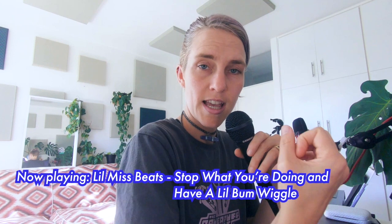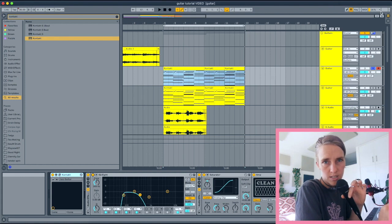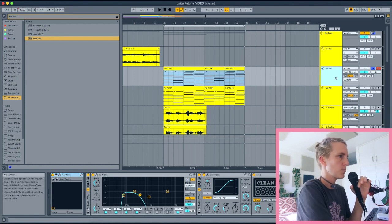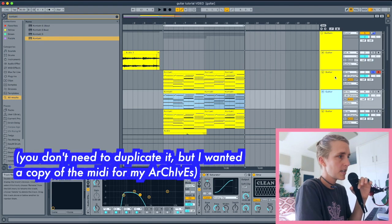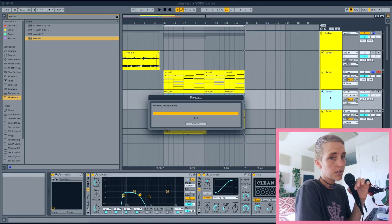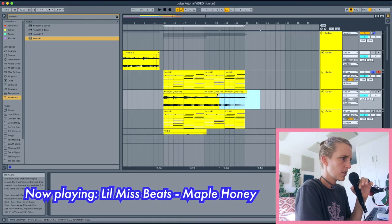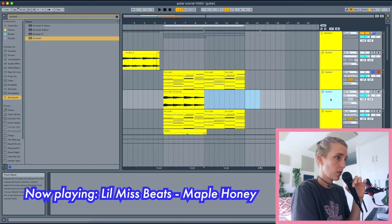Now that we've got our guitar sound and chord progression, we can bounce this out to a guitar sample so we're not using as many CPU resources — you can see the CPU meter is going crazy. I'll duplicate the guitar track with Command+D, then right-click and freeze the track, then right-click again and flatten it. Now we're working with just this guitar sample.